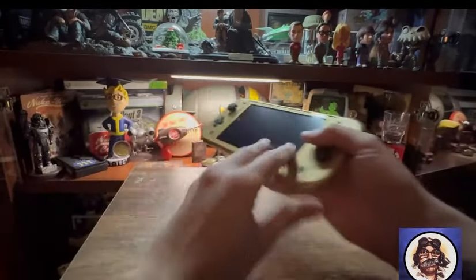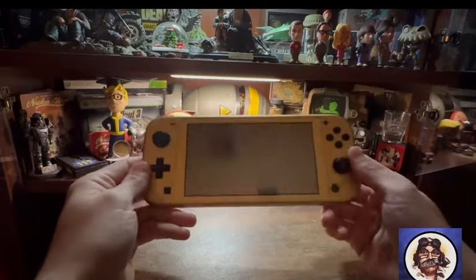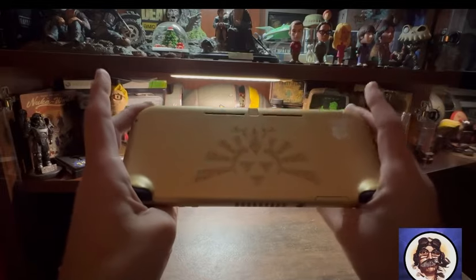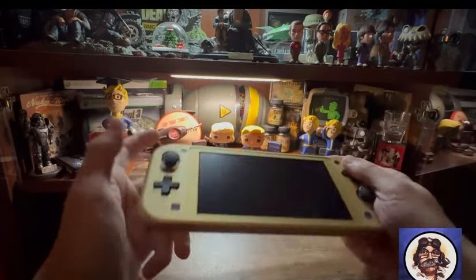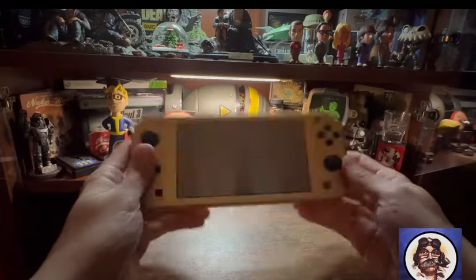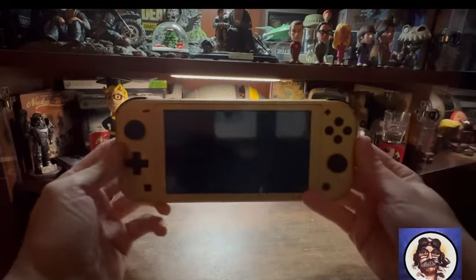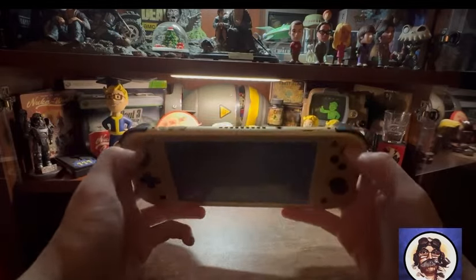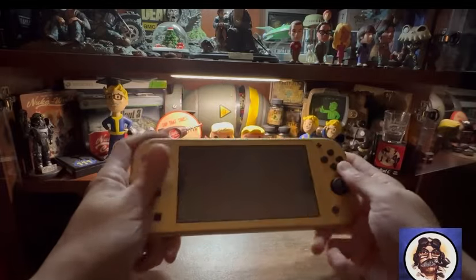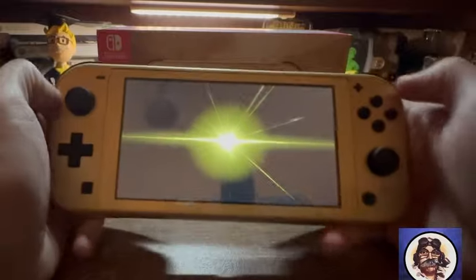Looks nice. I'm going to get some charge in it, get the Zelda game installed on it, and we'll see what it looks like turned on. I'll double-check there's nothing else cool in the box, but I'm pretty sure this is it. It's very light — the two controllers on each end are built in, but the tablet itself weighs almost nothing. Anyway, let's get a game put on it and see what it looks like.